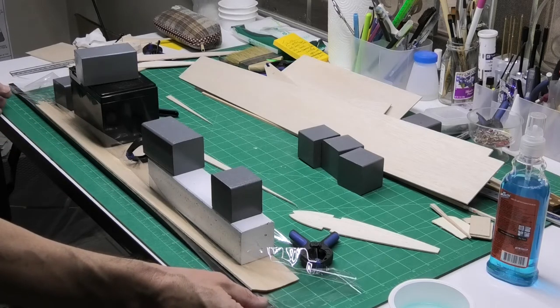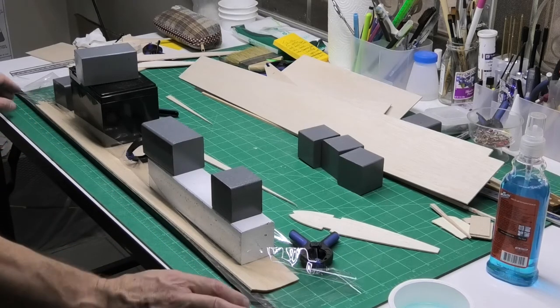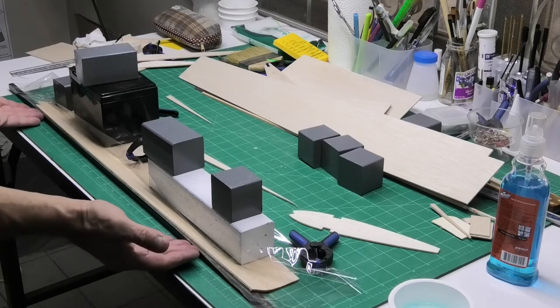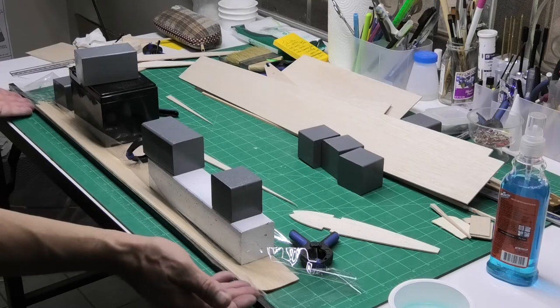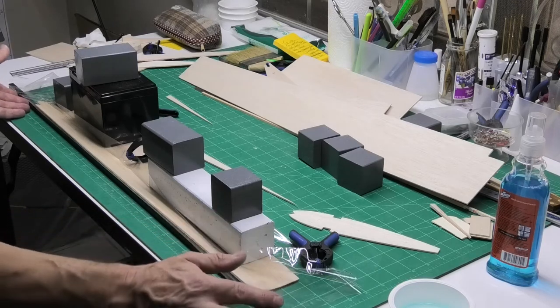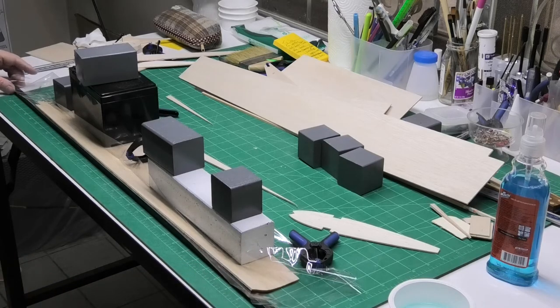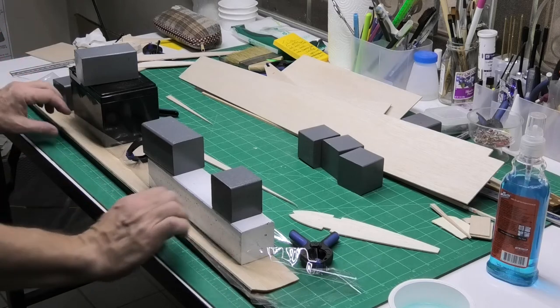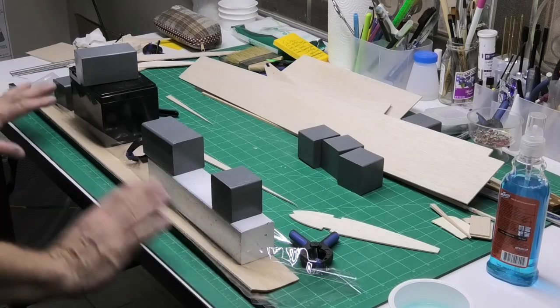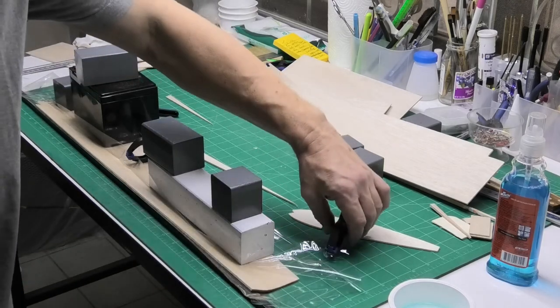I've put it in plastic because I don't know what the ammonia will do to my cutting mat. I needed something to prop up the front — I've got this 10mm square carbon fibre rod, and I've got plastic on top of that because it was quite expensive and I don't want to risk weakening it. I've got this propped up now and curved and I'm going to leave that overnight and see what it's like in the morning.